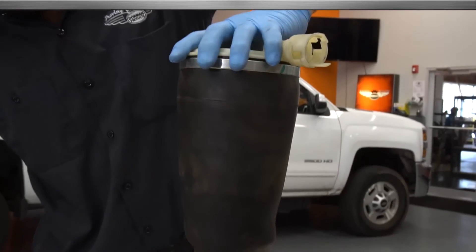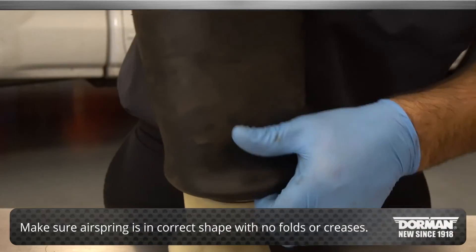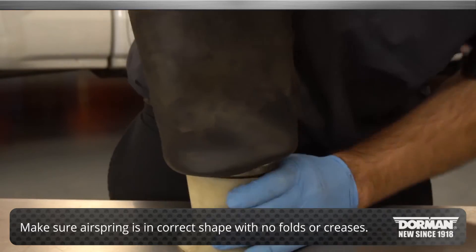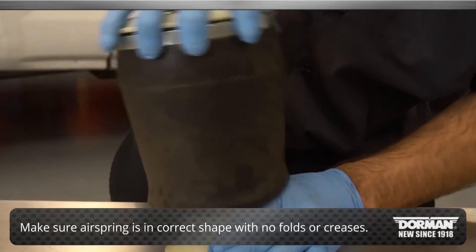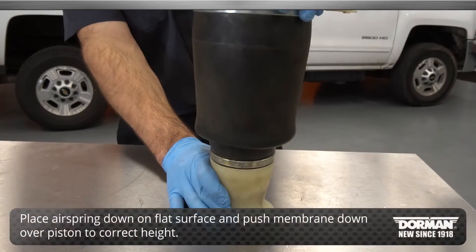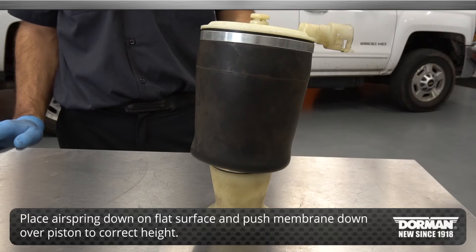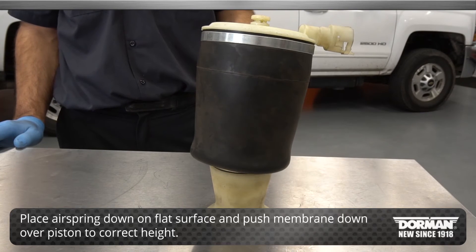Prior to installation of the air spring, make sure the air spring is in the correct shape with no folds or creases. Not performing this action can cause damage and the spring may not function properly. To be sure this is correct, place the air spring on a flat surface and push the membrane down over the piston to the correct height.